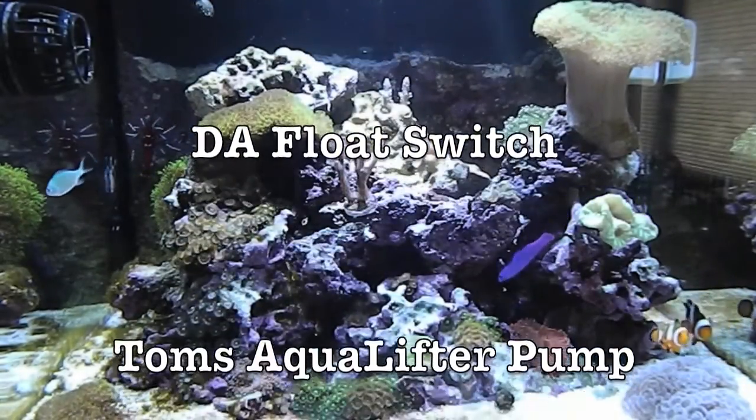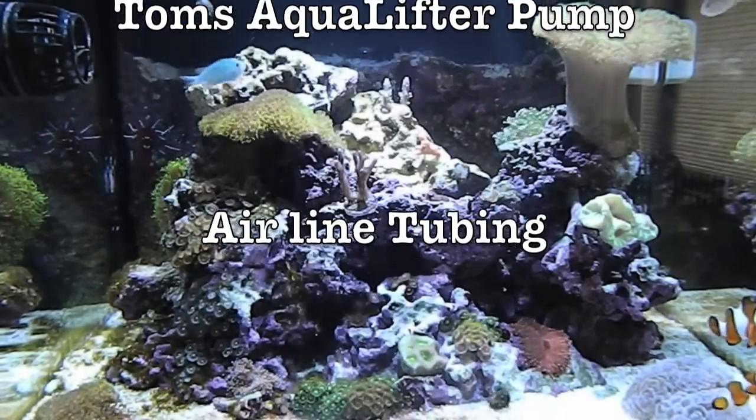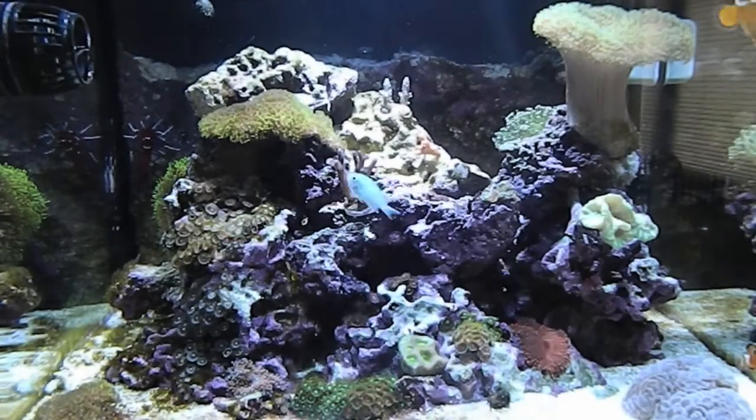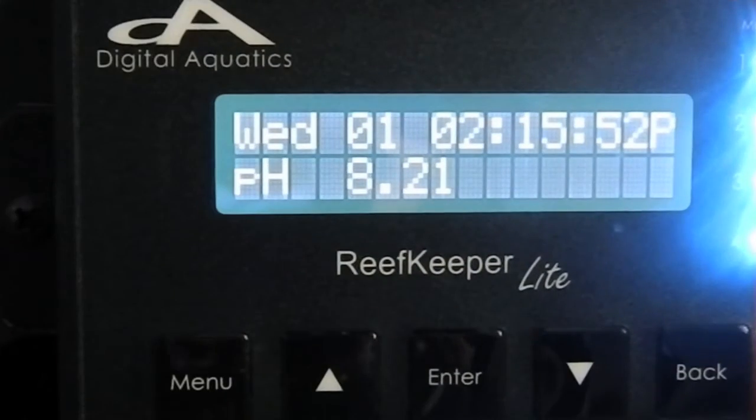You'll also need a Digital Aquatics float switch, a Tom's Aqua Lifter pump, and some airline tubing. Let me show you how I have my system set up. Let's take a look at how to program the auto top off. The first thing we're going to need to do is create an alarm.